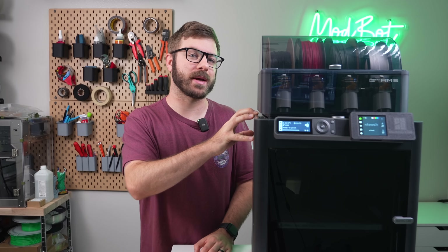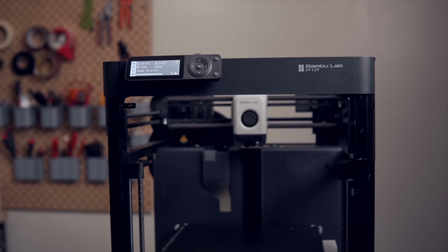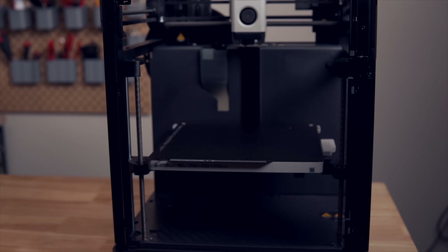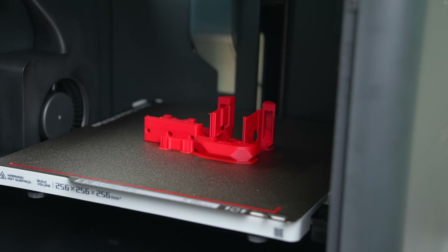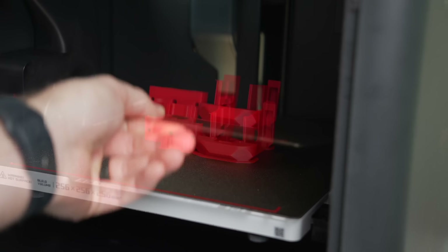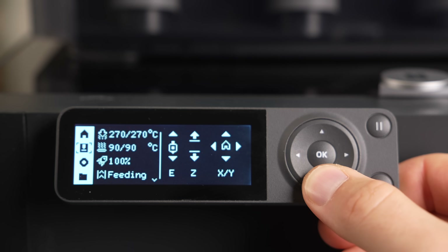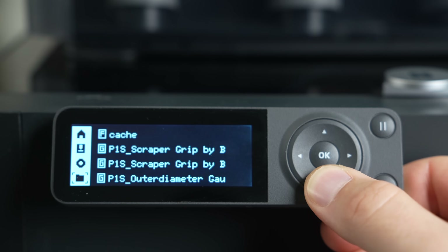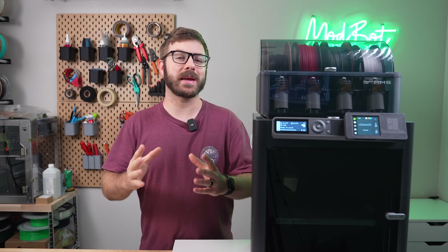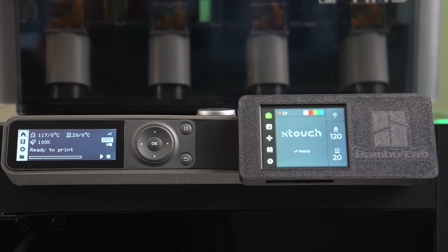This is the BambooLab P1S, a Core XY 3D printer released a few months ago that's basically an upgraded version of their P1P. Under the hood they're near identical, but the P1S comes fully enclosed with a chamber filter and a tool head cable chain like on their X1 Carbon. One of the peeves in my P1P review was that the full color touch screen was removed on the P1 series, and this is the main complaint seen from quite a few others.